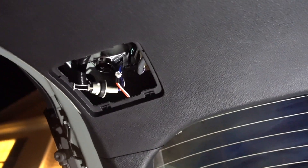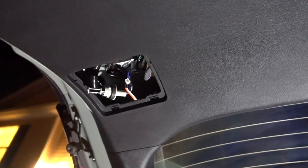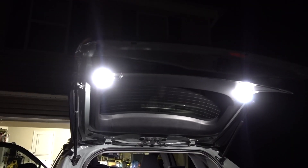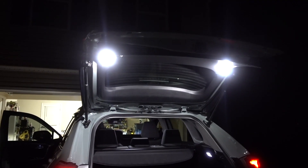Before you close everything, put the car in reverse so you can see if it works or not. If it doesn't work, remove it, flip it, and put it back on. Same thing with those and the ones on the inside. They work — they're super super bright. Now let's put everything back on and let's see how they look.